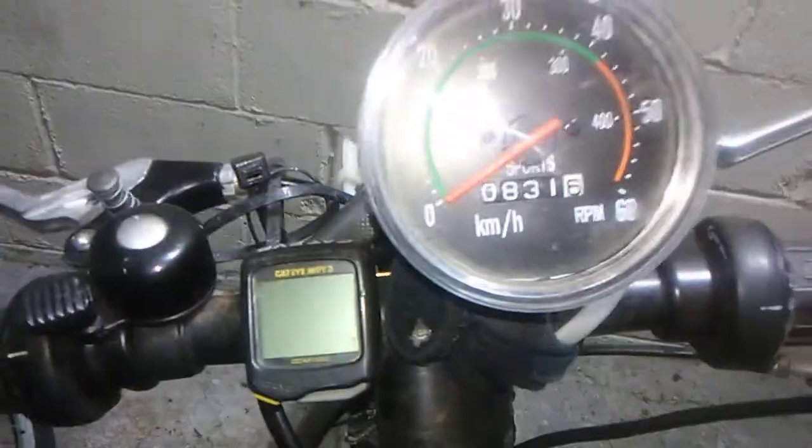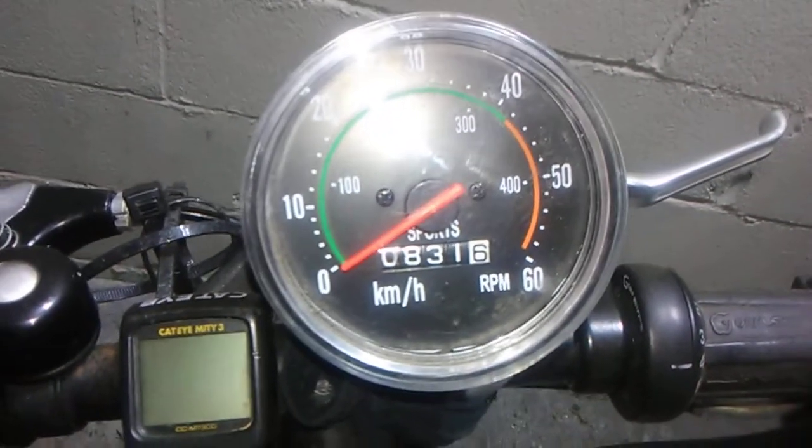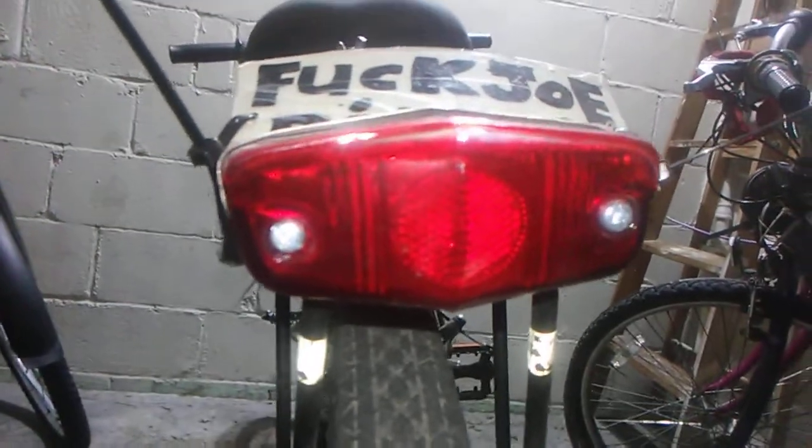How many miles do I have on this thing? 831.6 miles — this beast is still killing it. I also got a headlight in the front. Got a mountain bike tire, a battery mount with the cords, and a badass tail light.